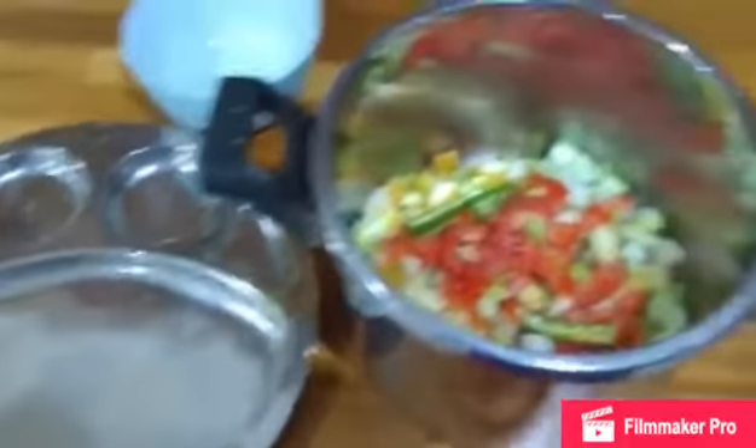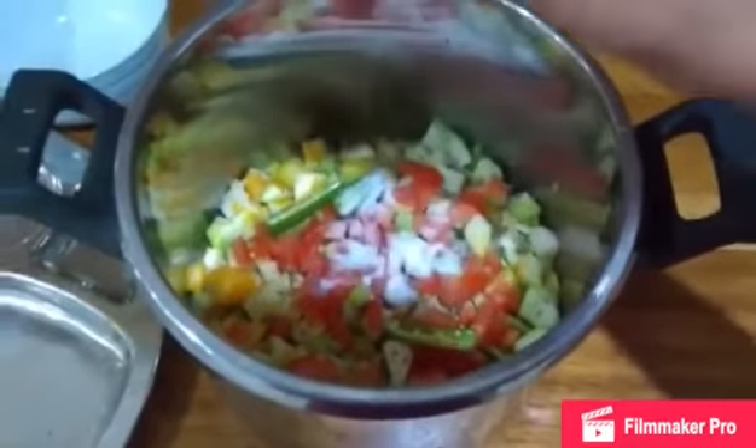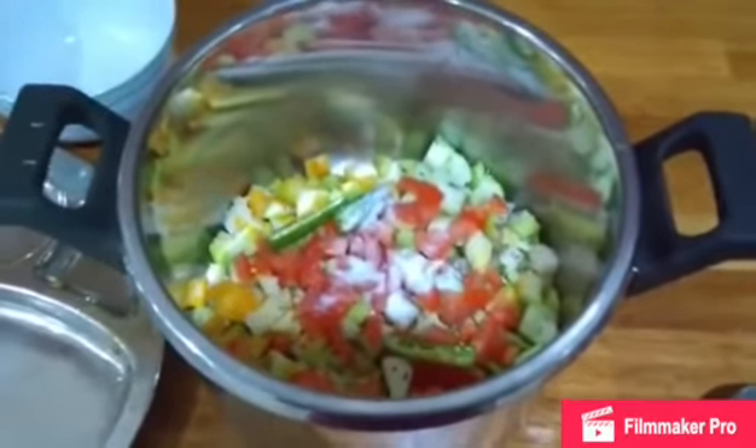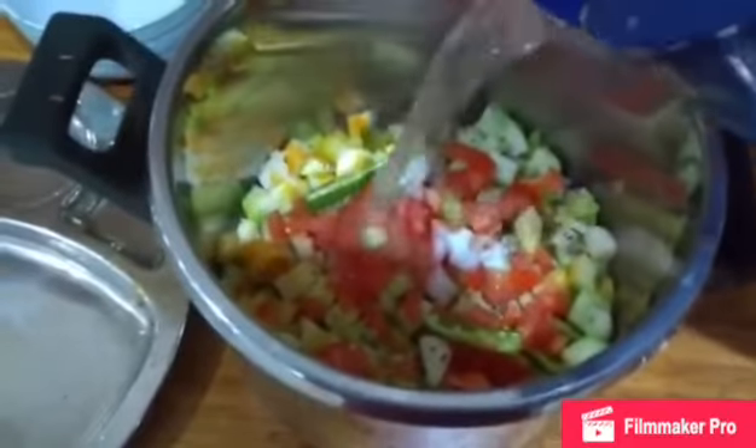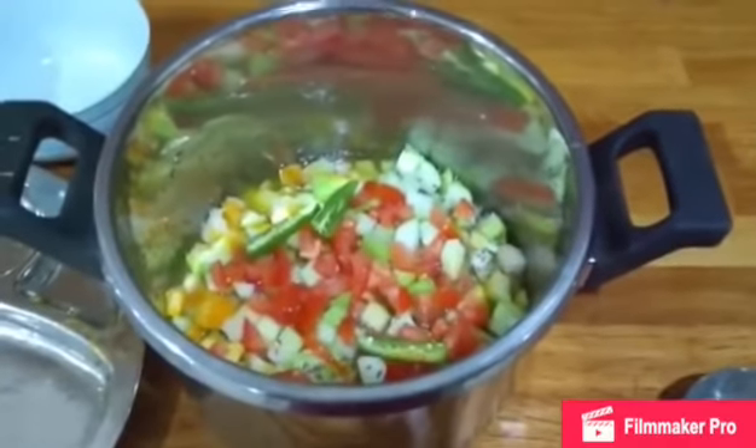Put all those ingredients into a pressure cooker directly. I have taken two spoons of salt. Add enough water to submerge it and then pressure cook this for four to five whistles.